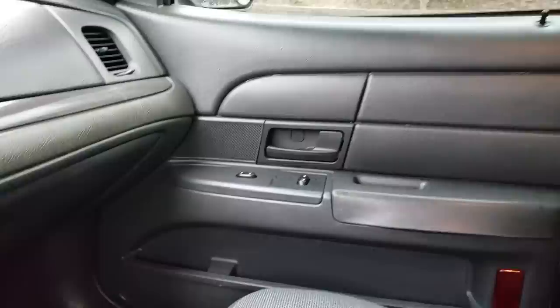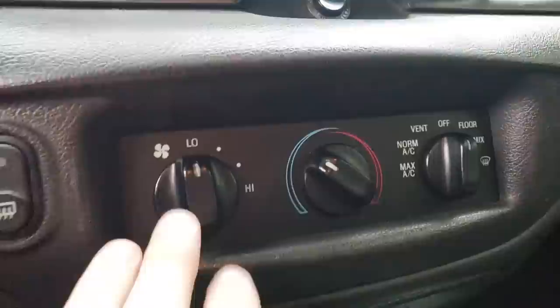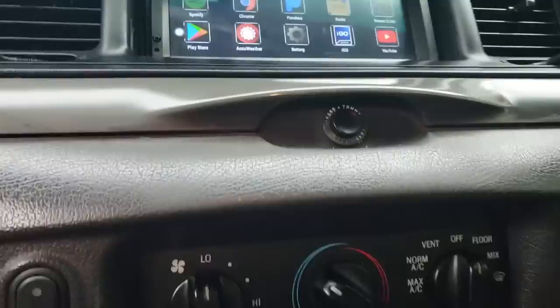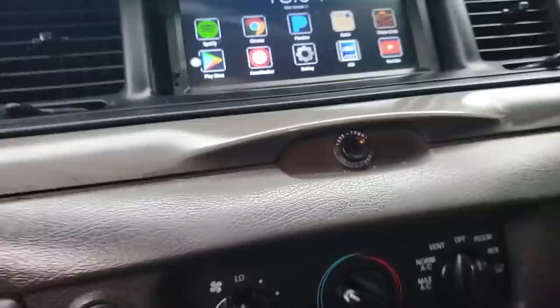It's all just hard plastic though — the only thing with any kind of soft touch is right here. Moving back over here, you can see that nice sweeping dash layout. Even though the interior is kind of basic, it has a decent design to it with good leg room. Right here we have the AC controls — again easy to use, with the fan speed, temperature, and vent direction. No fancy gizmos.